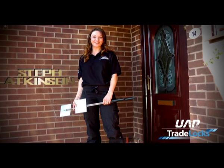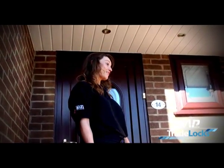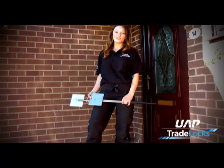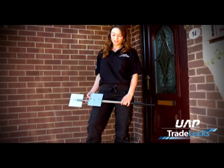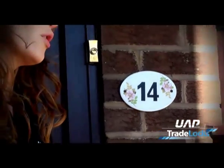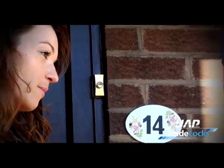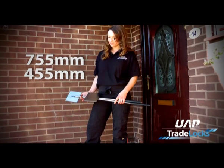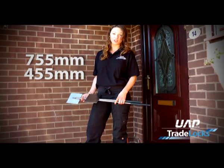Hi, I'm Steph from UAP Tradelox. In my last life I was a locksmith. I am here to demonstrate the new Don Braidwood door spreaders. There are two sizes of door spreader, one at 755mm and one at 455mm, basically giving you greater leverage if needed.